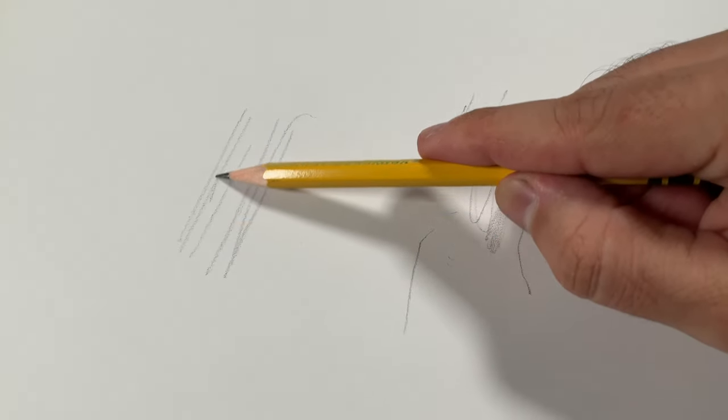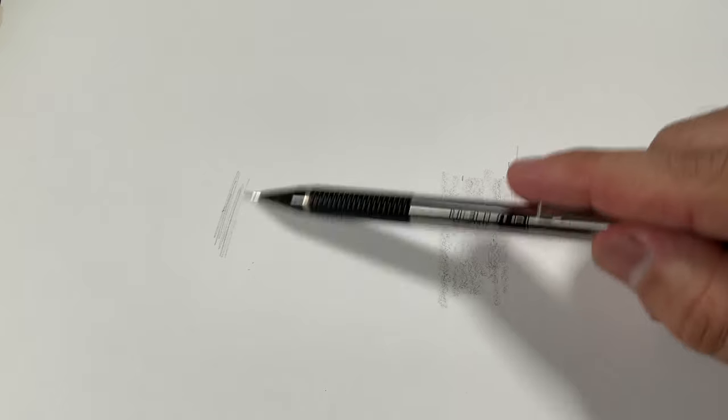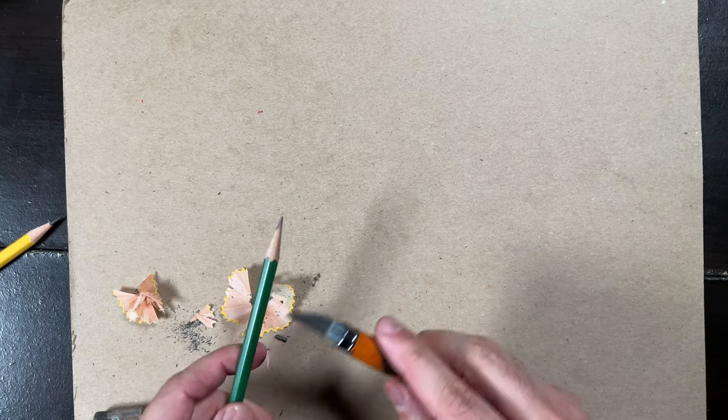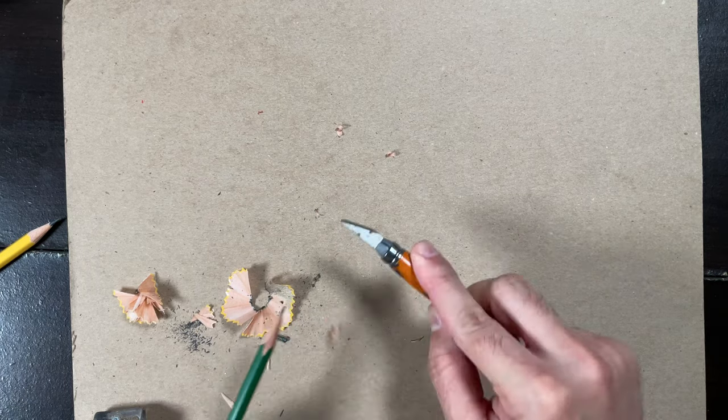That's a problem if you want to shade larger areas. With a mechanical pencil you can't do that — it's going to take so much longer and it's just a different look. Choose wisely. You can also get a sharpener or sharpen with an X-Acto knife. Make sure you sharpen away from yourself.